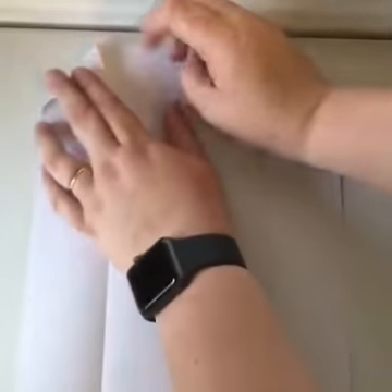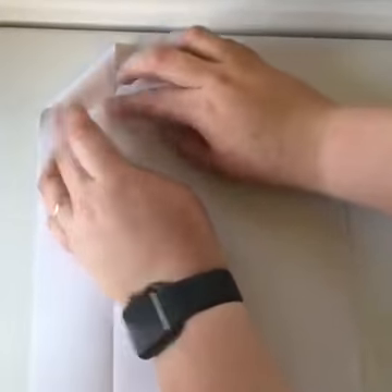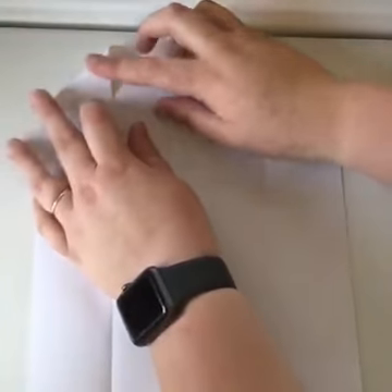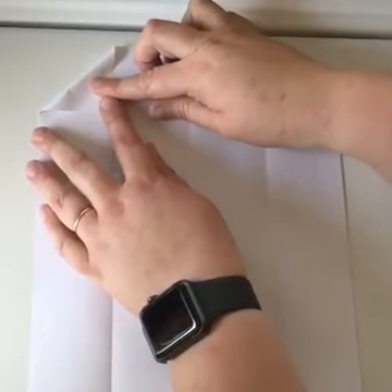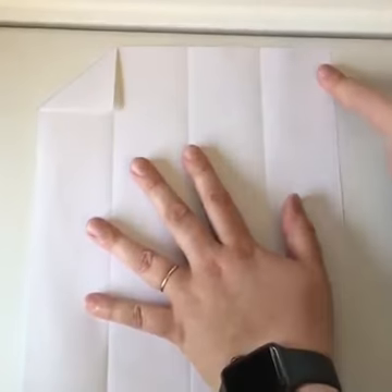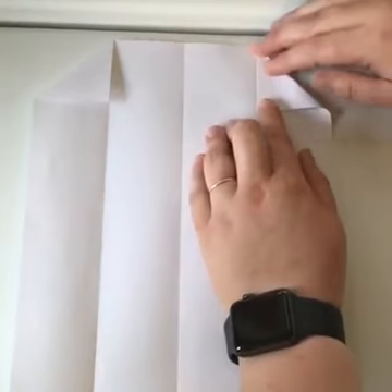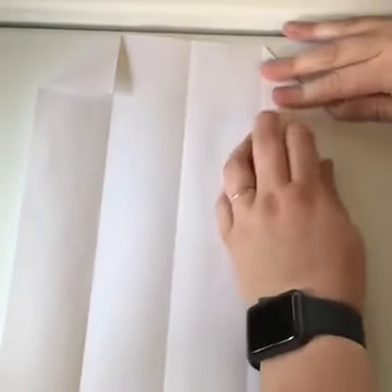The next thing you're going to do is fold down three of your corners. We're going to fold down this top-left corner, this top-right corner, and this bottom corner — this last one we are not going to fold in. When we fold them in, we're going to take each corner and pull it to the center fold line, line it up, and press that fold in. You're going to do that for all three corners.